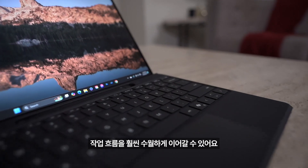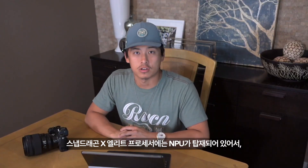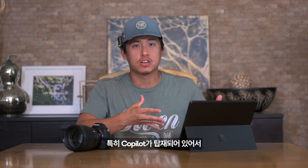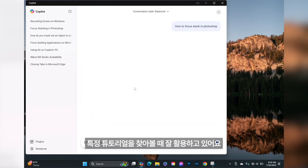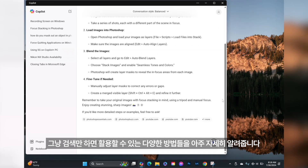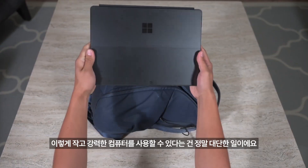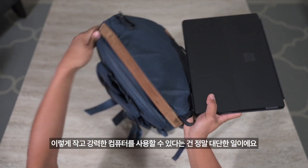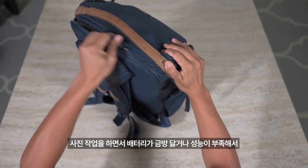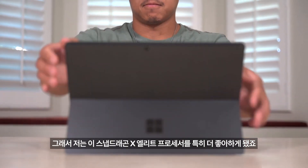Having a computer with this much power makes it so much easier to get through my workflow because I know it'll be fast and efficient — that's the last thing I have to worry about. With the Snapdragon X Elite processor, we also have access to a neural processing unit, which allows for better AI capabilities, and with this computer comes Copilot Plus. I use it when I want to look up certain tutorials — if there's something I don't know how to do in Photoshop or Lightroom, I simply look it up and it gives me a really detailed response with different options available to me.